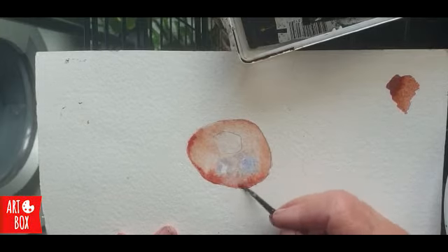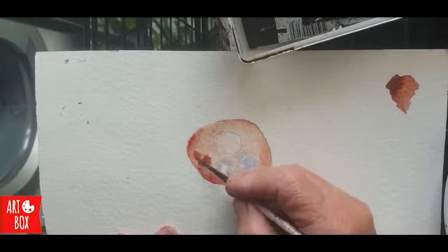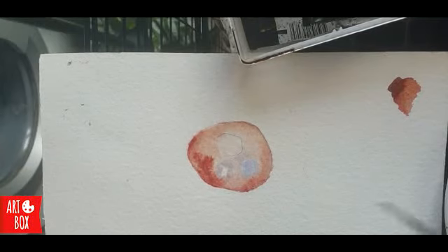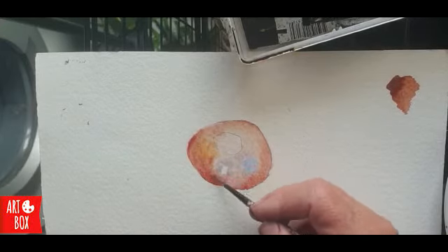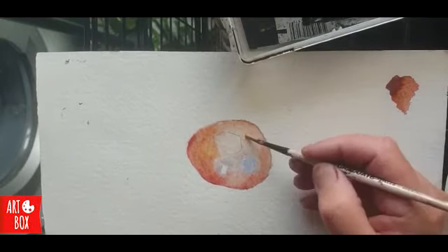So I'm going to let this dry now and then think about another layer maybe. I have a feeling this might need a little bit of yellow in it, so I'm just going to touch it up with a bit of yellow. Quite good while it's still wet — it's all blurring in quite nicely. It's looking quite nice. Yes, I'm happy with it.